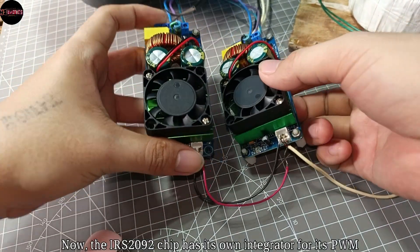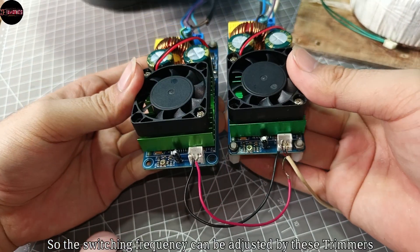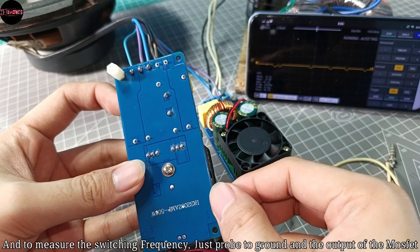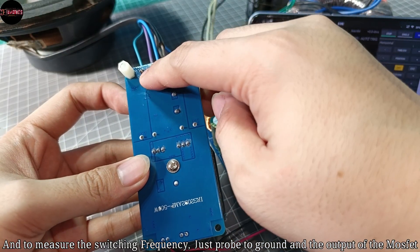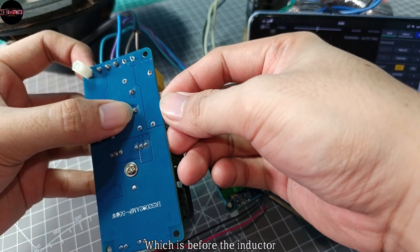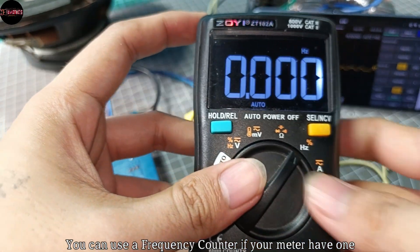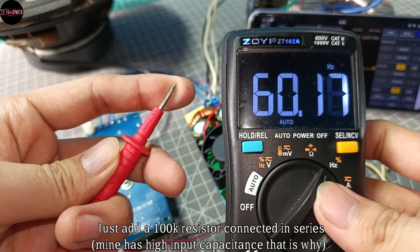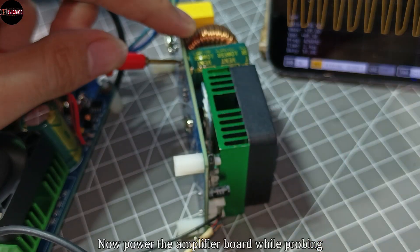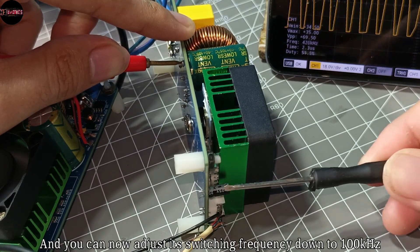The IRS2092 chip has its own integrator for its PWM, so the switching frequency can be adjusted by the trimmers. To measure the switching frequency, just probe the ground and the output of the MOSFET, which is before the inductor. You can use a frequency counter if your meter has one — just add a 100k resistor connected in series. Then power the amplifier board while probing and you can now adjust its switching frequency.